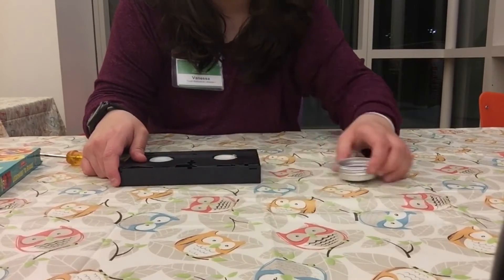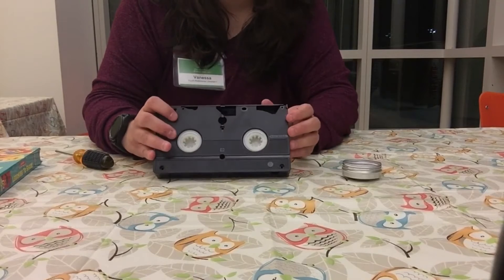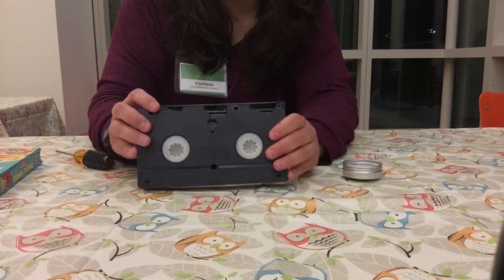All right, there we have those five screws. Let's take a look and see what is inside of here.